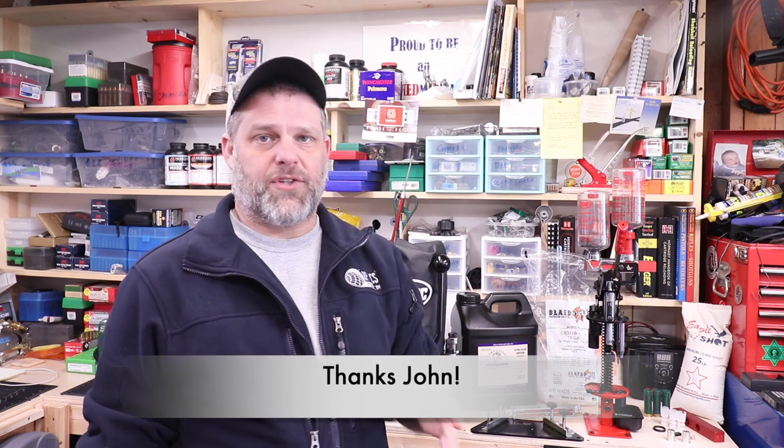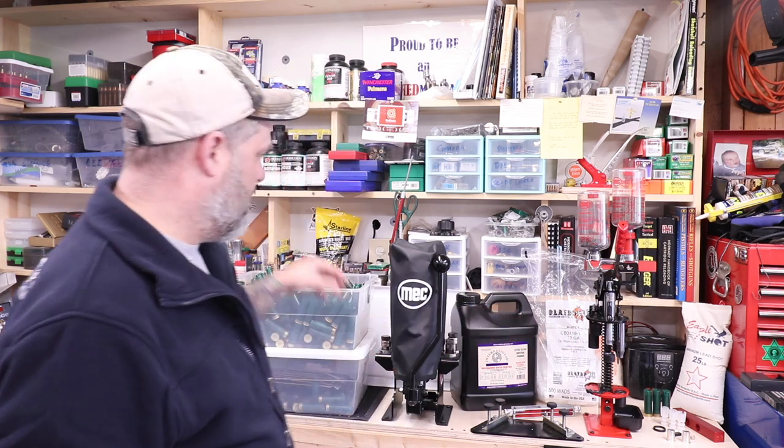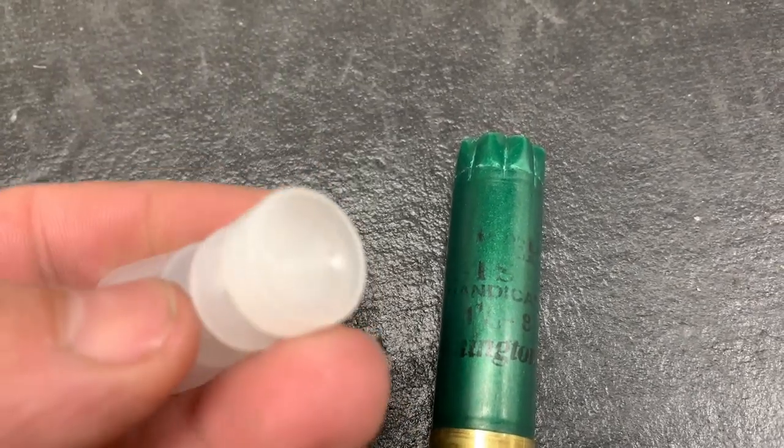I want to give a big shout out to somebody named John who sent me a big bag of Clay Buster wads — hundreds and hundreds of these Remington STS hulls that have been once fired. I got some primers, purchased some more shot, more bags of wads, and purchased a new Benelli. We're going to go into all that stuff.